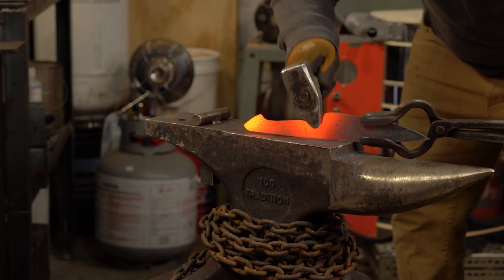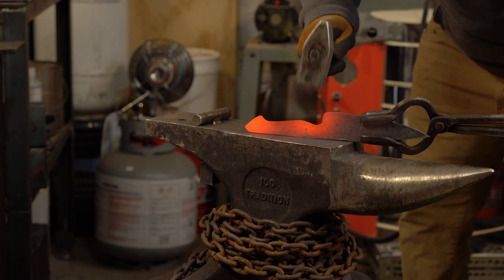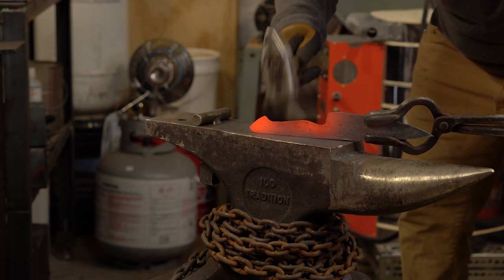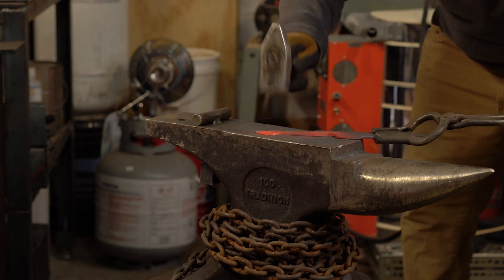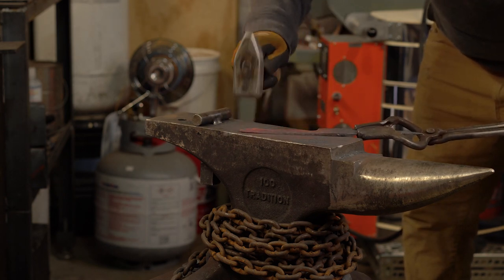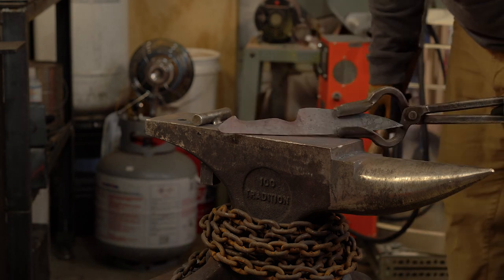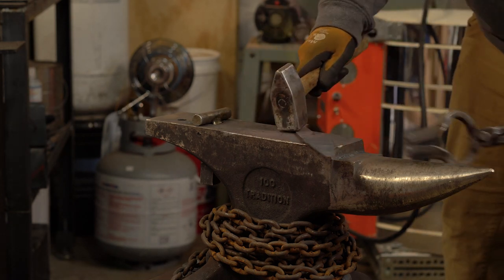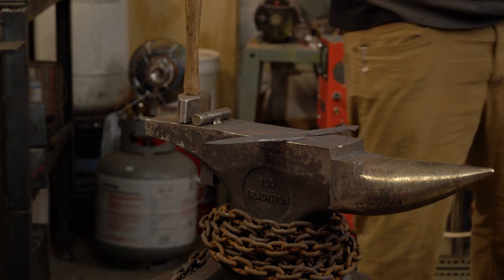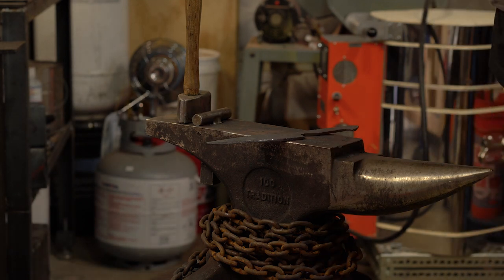Just a few more tappy taps, and I've got the tang where I want it. Don't forget to cool down your tongs.